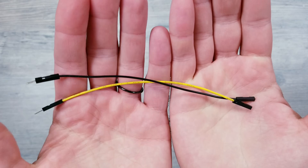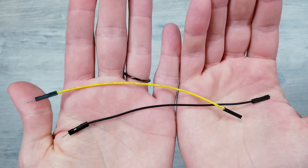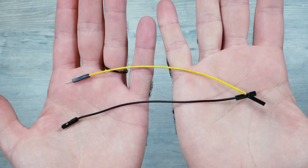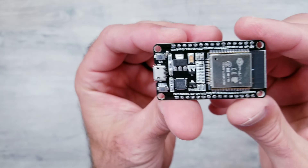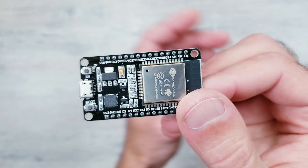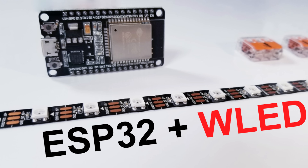I recently found these thicker 20-gauge jumper wires on Amazon that have worked out great for a lot of previous projects. I'll need two of these that have one male and one female side. And as far as controlling the lights, I already have the awesome WLED program installed on this ESP32 board. I won't go into those easy steps since I already made a video going over that simple process that you can watch if interested.